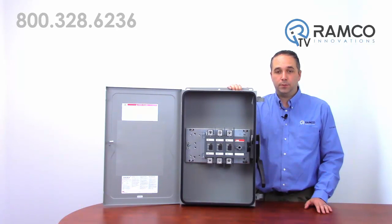If you have any questions on these disconnect switches from ABB or any other products, give us a call. We'd be happy to help.